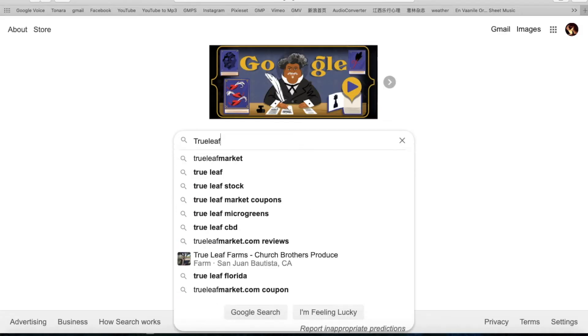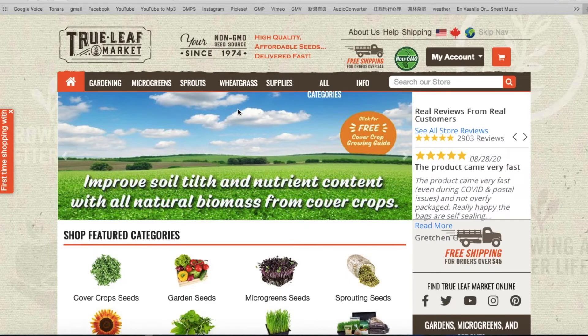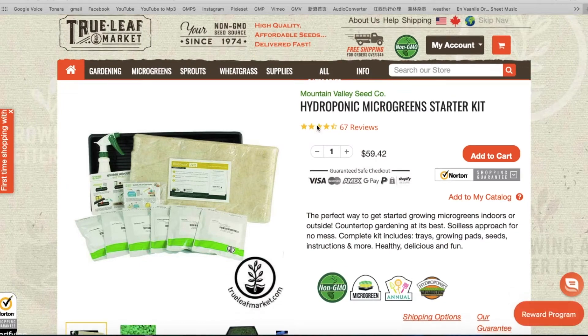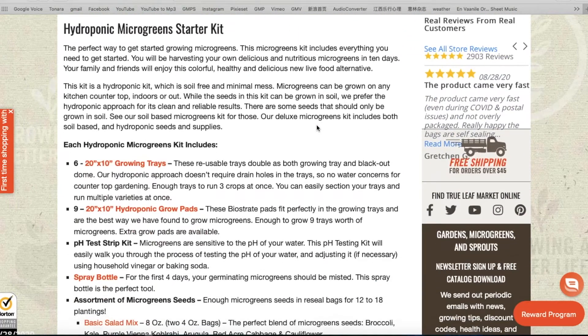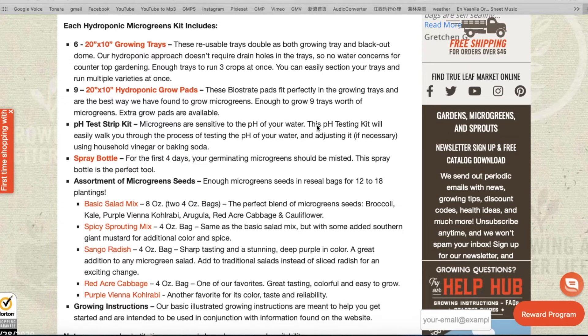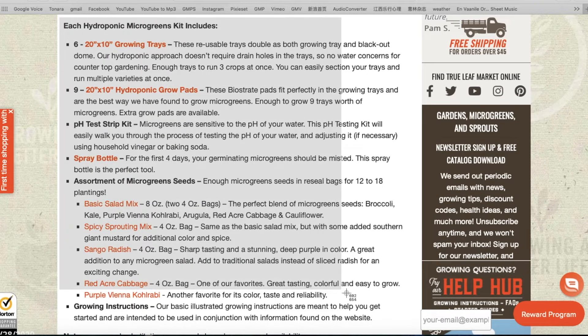While browsing online forums we found that a lot of microgreen growers kept mentioning True Leaf Market. True Leaf Market is an amazing resource for growers. What attracted us the most was their hydroponic starter kit, and this list gives a clear idea of everything we need. We chose hydroponic since we decided to grow indoors in our garage and did not want to deal with pests or chemical use.